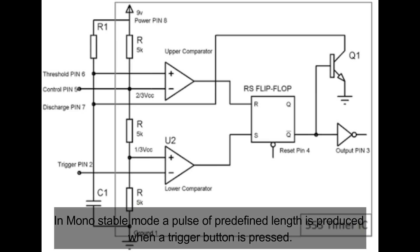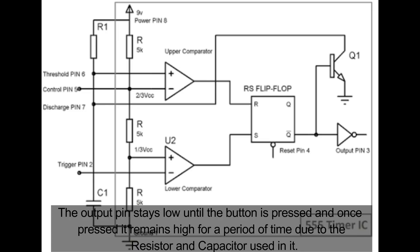In monostable mode, the output stays low until the button is pressed. Once pressed, the output goes high for a period of time determined by the resistors and capacitors.